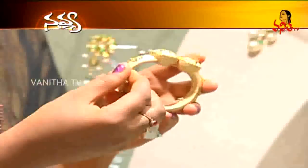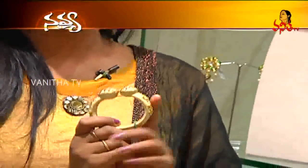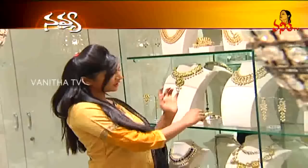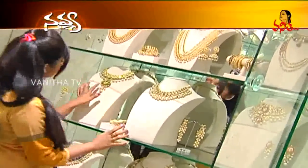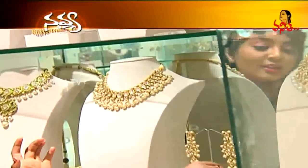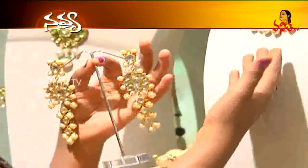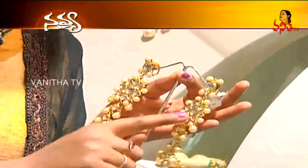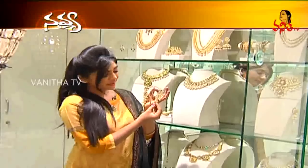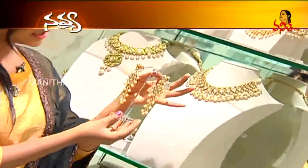We have a tie-in model with South Sea Pearls. We have a gold flower in South Sea Pearls and we have a gold dot. The earrings are very beautiful.